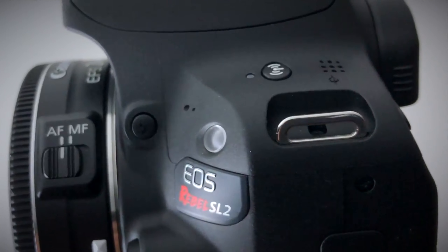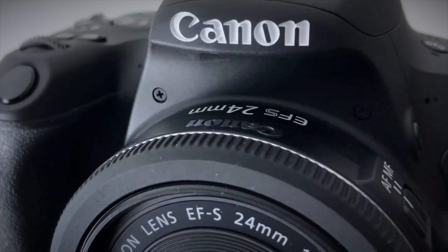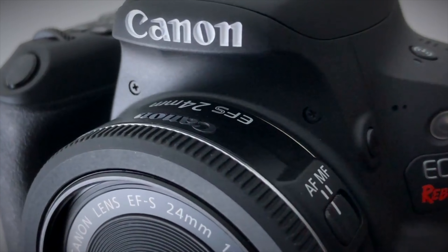The Canon Rebel SL2, or 200D for you folks outside of the United States, is a fantastic entry-level DSLR camera. The SL2 is my recommendation if you're going to be starting a YouTube channel, or if you're looking to start something like Instagram TV, or just getting into basic DSLR photography.